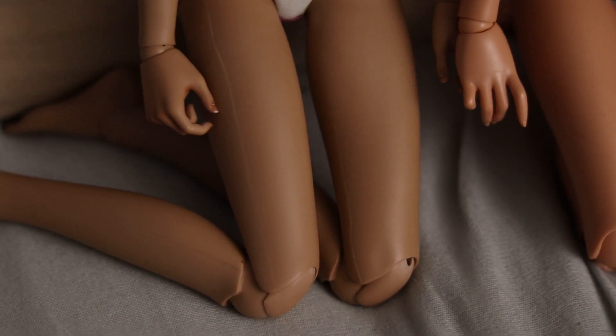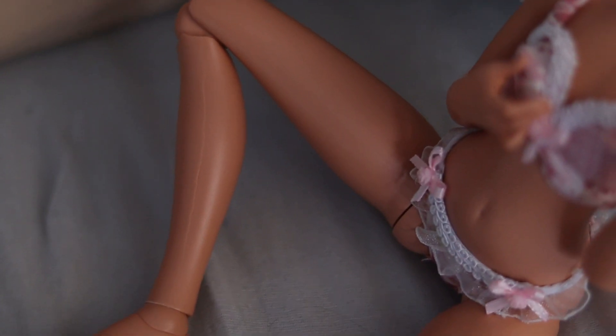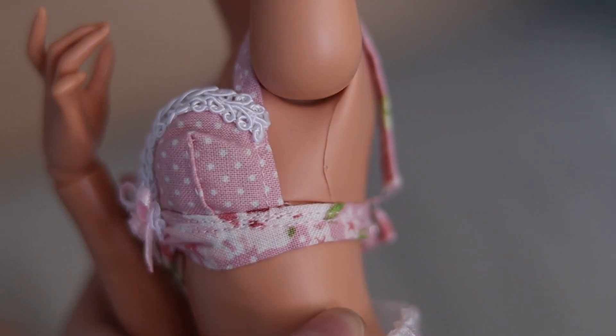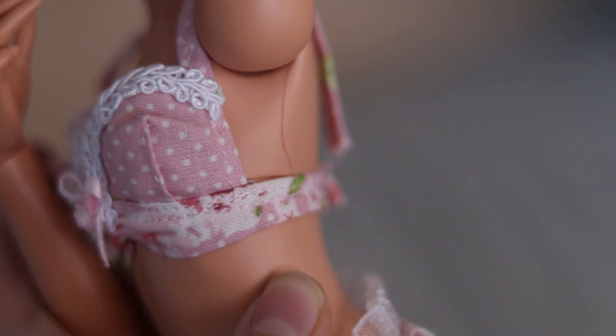It is common knowledge that on tan-skin dolls the seam lines will be a little worse than on brighter-skin dolls. When I first got Mirwin I was shocked at how noticeable her seam lines were compared to my other dolls. But then I started examining the recast, and — oh my god — I will never say anything about Fairyland's seam lines again. On the recast there is a point under the armpit where the entire mold appears to not have lined up correctly, with a whole bit sticking over.